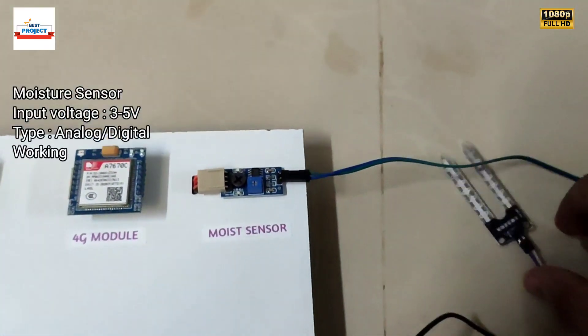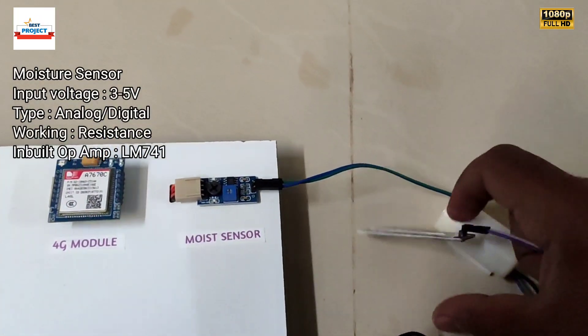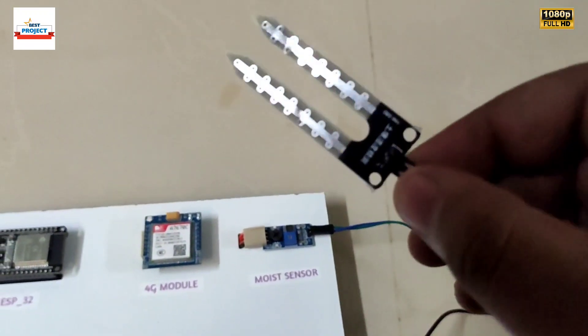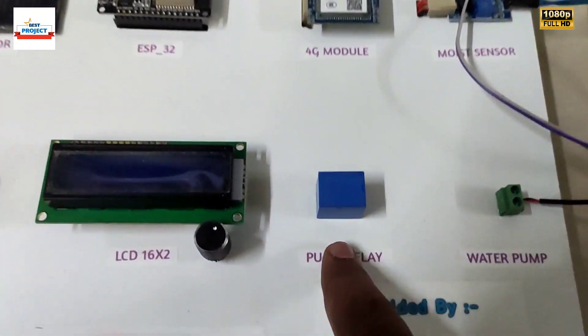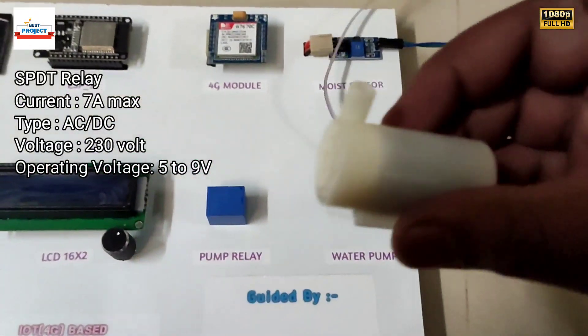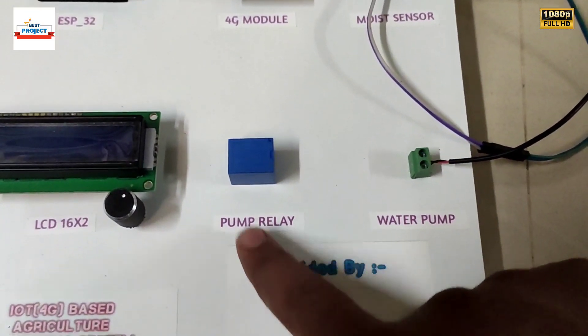Next is a moisture sensor. As you know, this is an agriculture model, so to monitor the soil moisture levels we use this moisture sensor. Next is a relay, which is used to turn on and off the water pump — that is the purpose of this relay.